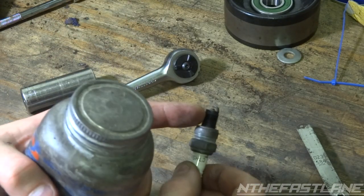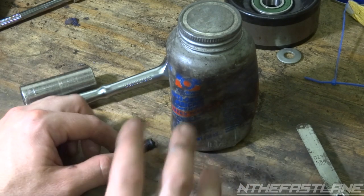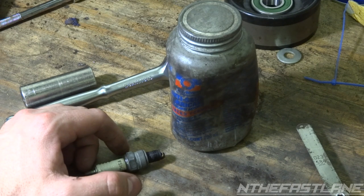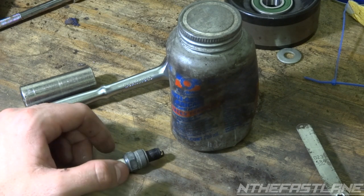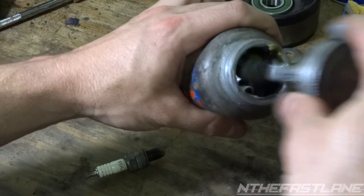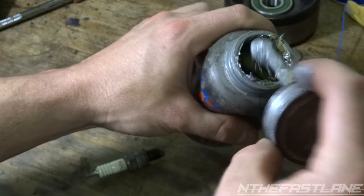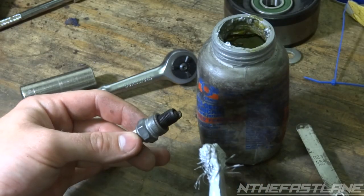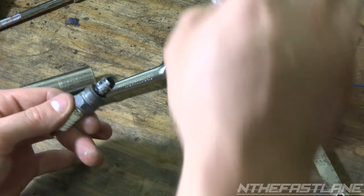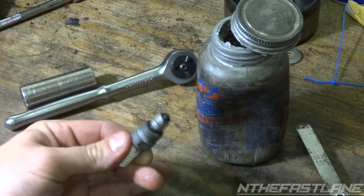Another tip: get some anti-seize and put a little bit on the threads, so for future uninstalls it's not a bear to get the spark plug out. All this stuff can be purchased — underneath my video it'll say 'shop this video' in the description. Take a little bit of this anti-seize — same stuff you use on brakes for the guides — and just touch it right on the threads, just a little bit, not too much.